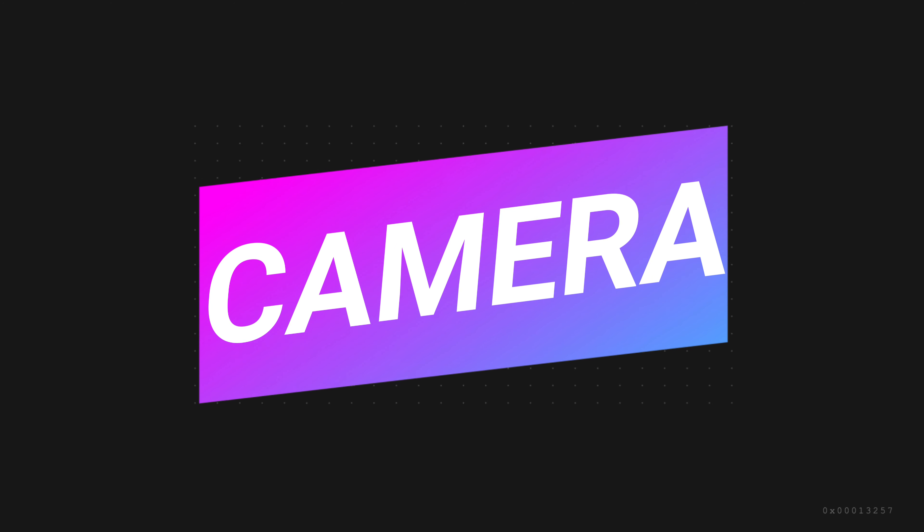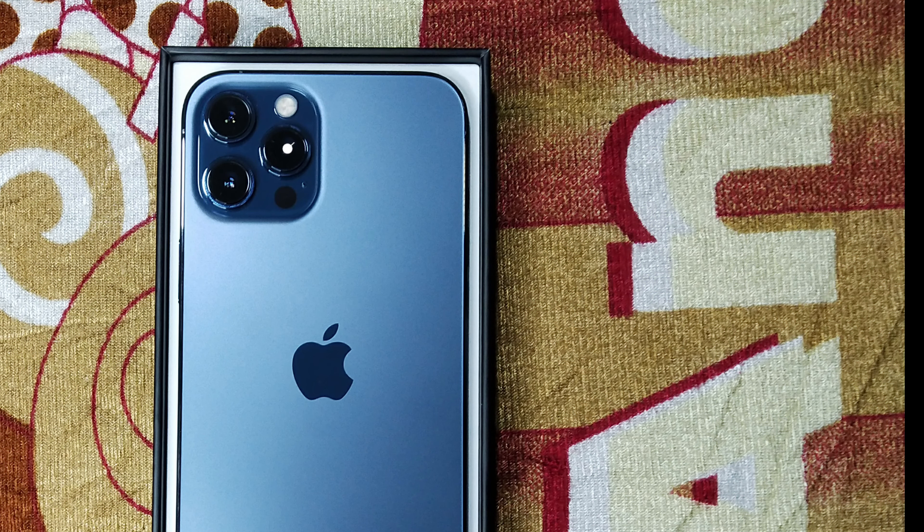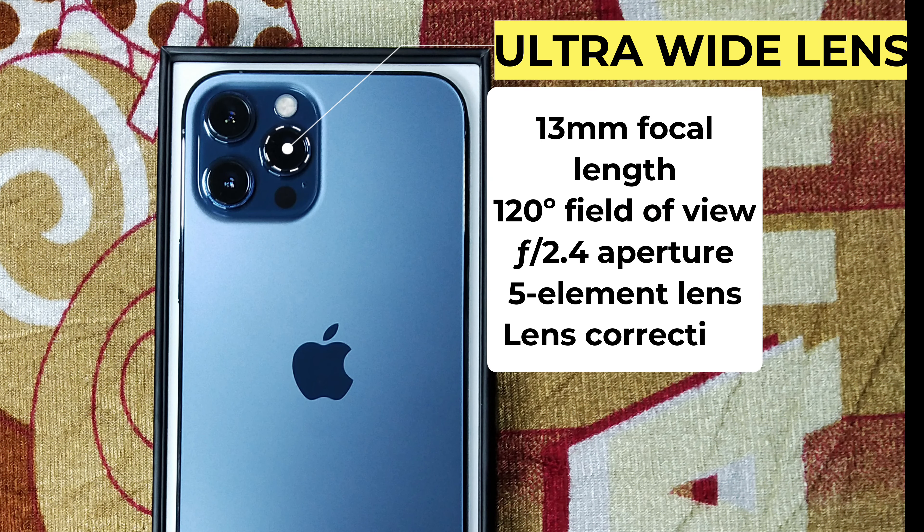For the side, you can have a power button. On the back, you can have cameras. For the camera, you can have an ultra-wide lens with 13mm focal length and f/2.4 aperture.